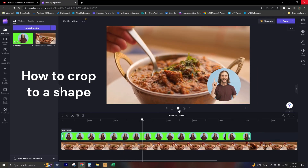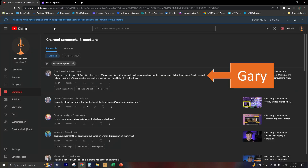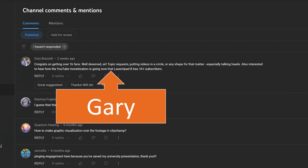The request comes in from a viewer named Gary Brazel, who says: topic request — putting videos in a circle or any other shape, especially talking heads. Well, the good news is it can be done. Bad news is ClipChamp doesn't do it out of the box. Instead, we are going to use a green screen technique in PowerPoint.